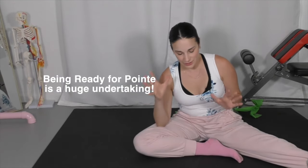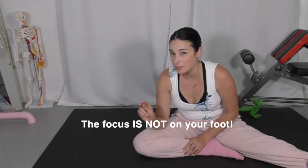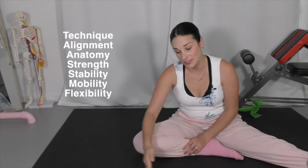Overall, there's a long list of criteria that physical therapists and therapy assistants use to evaluate pointe readiness in a dancer, focusing not on the shape of the foot or having the perfect point, but on readiness, technique, alignment, strength, and stability — making sure the dancer is safely going on pointe and not going before they are ready.